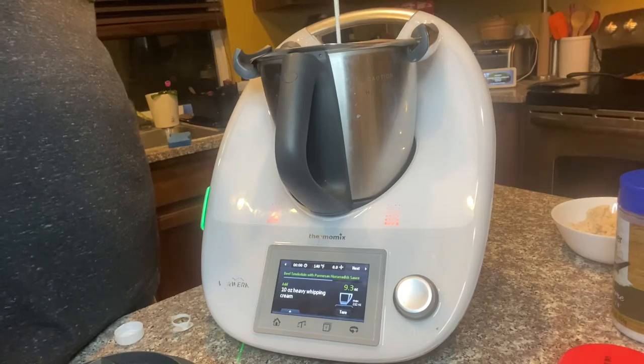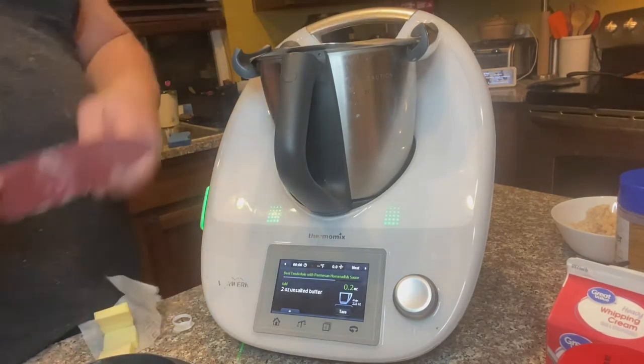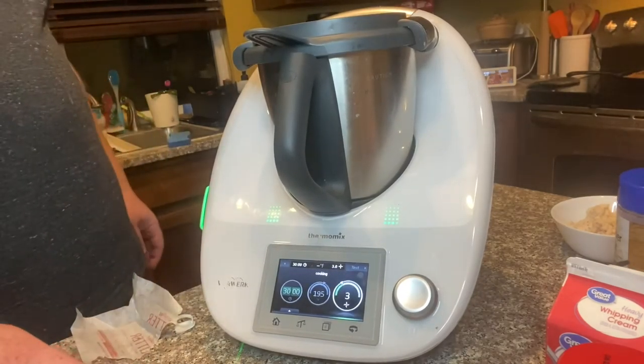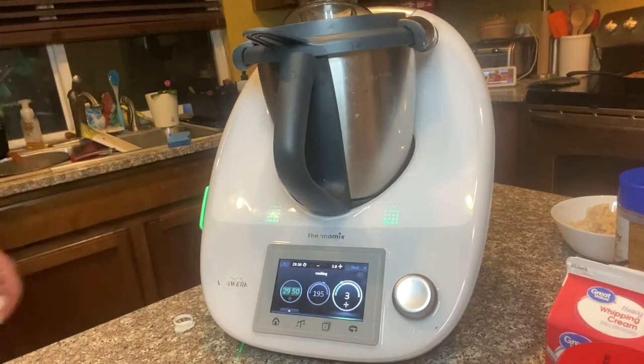Steaks are in for 15 minutes so let's get busy on the sauce. We'll chop up some cheese — about 4 ounces of a creamy cheese. I'm using a Tuscan wine soaked cheese. Get it all chopped up nicely and then throw that in a bowl off to the side.